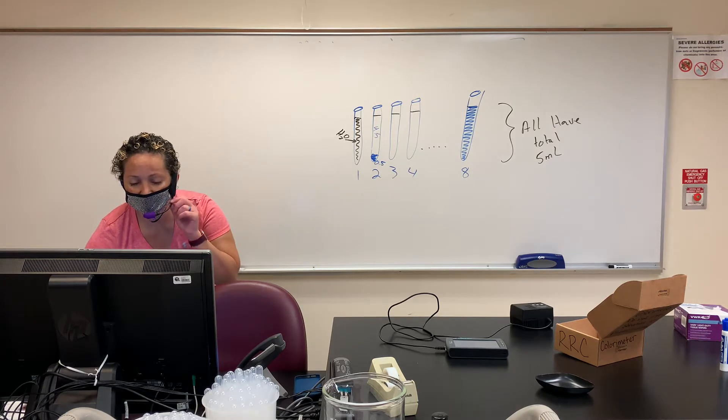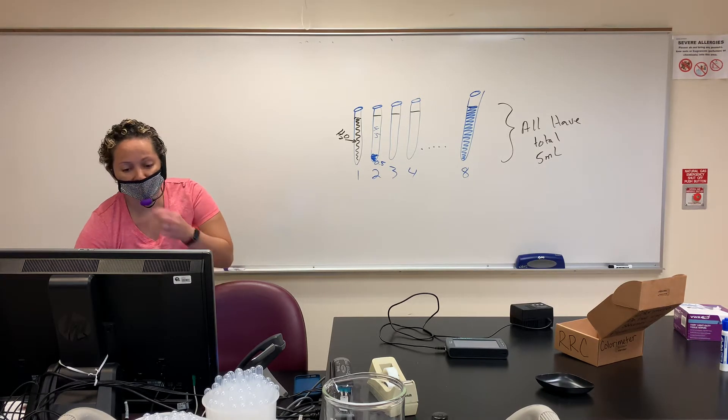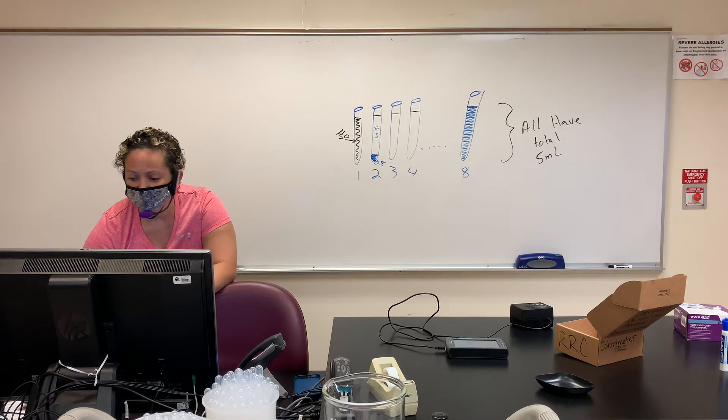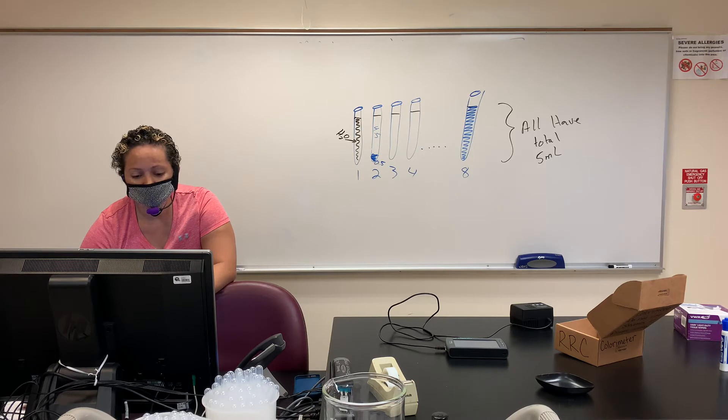All right, we're back. Turn to page — should be page six from my memory. Nope, I'm not good. It's page seven.